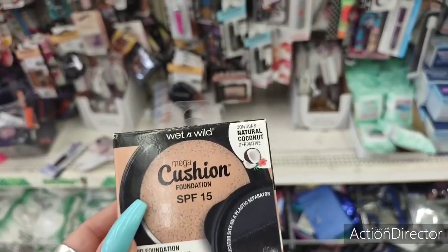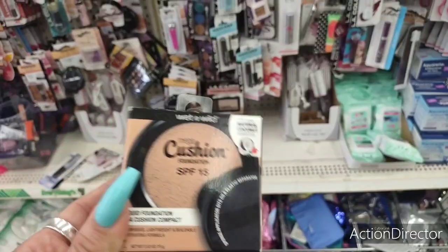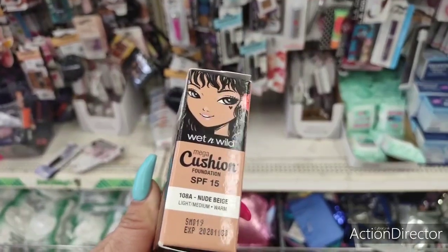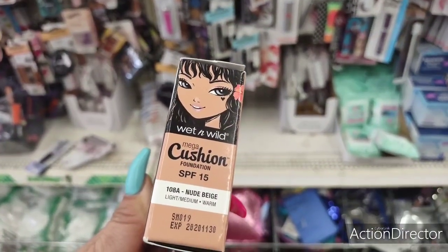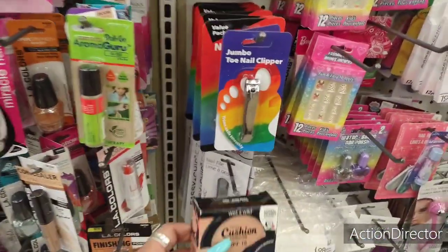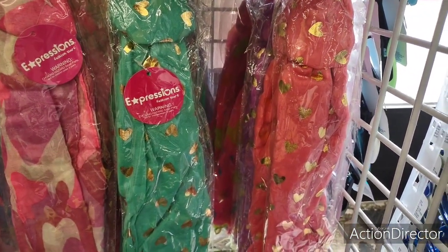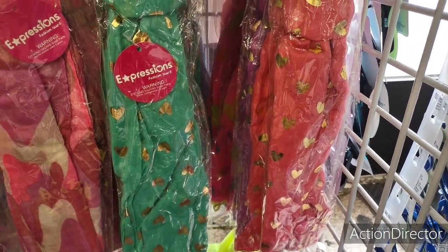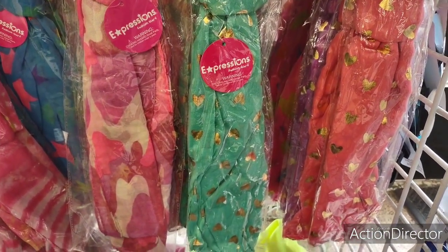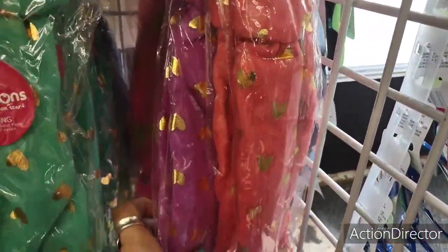There's a nude beige foundation with SPF 15 — light medium — but it expires in 2020, so I'm going to leave that one. Look at how cute these scarves are though — the coral, the gold stars, the teal, pink camouflage — really really nice, and they also have it in lavender. Something to be on the lookout for.